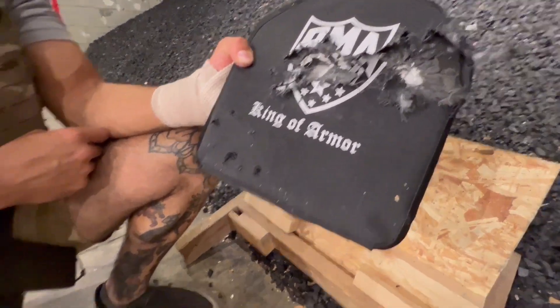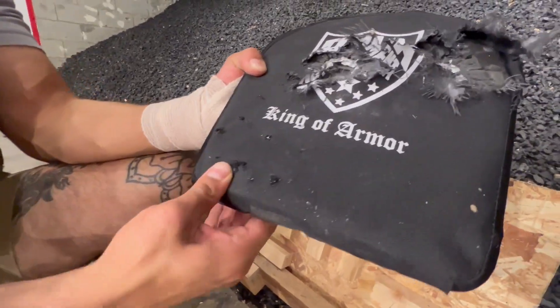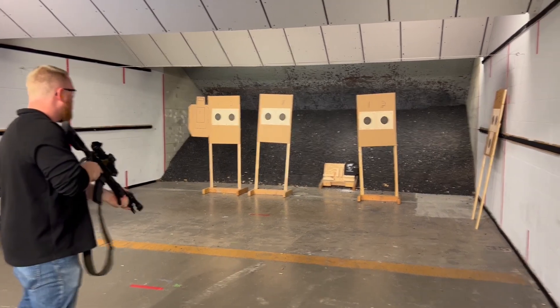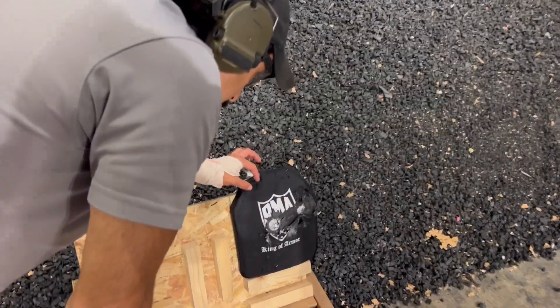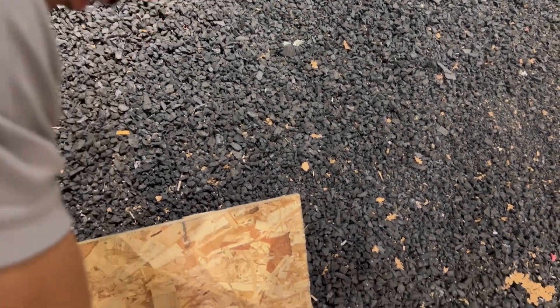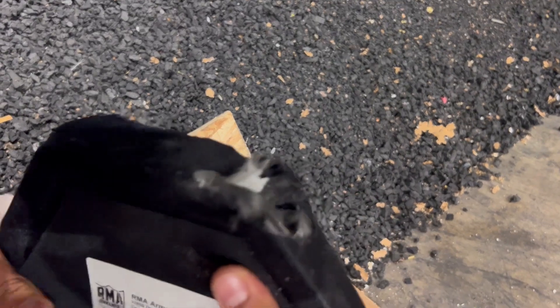So we've had the M855A1, 7.62x51, and that little 9mm somewhere down there. It's holding up good. This energy only disperses this way and then this side will blow out, which is what happened here. But still, stopped it on the back side.